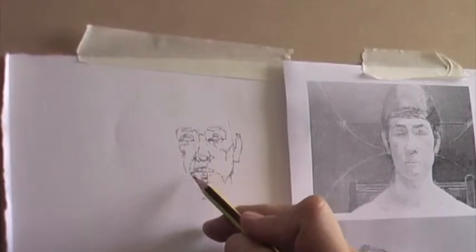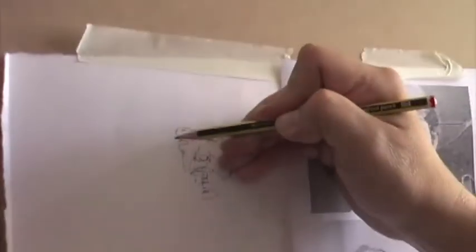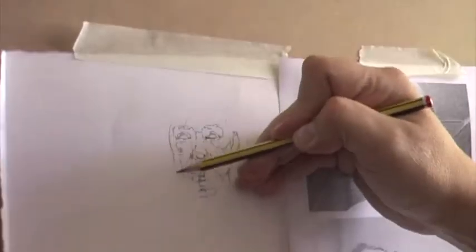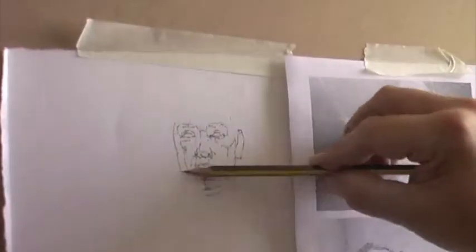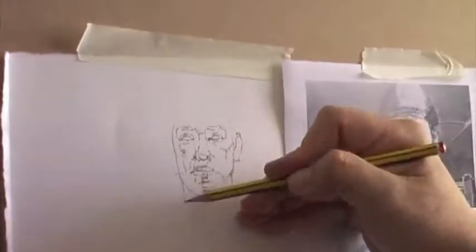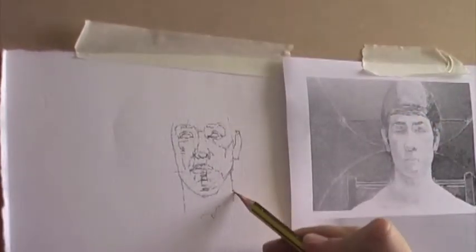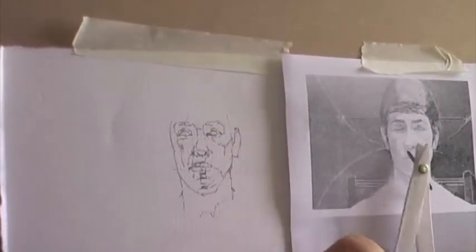It's not a bad idea when producing a drawing like this to work quite delicately, not pressing too hard on the paper. If subsequent revision needs to be made, it's much easier to rub out a delicate line than a hard one. By the same token, we can think about line quality — whether a line is hard or soft — and that line quality may relate to the individual strokes that we're drawing.